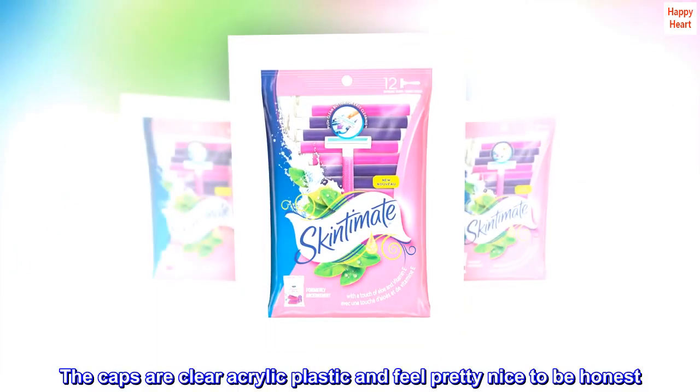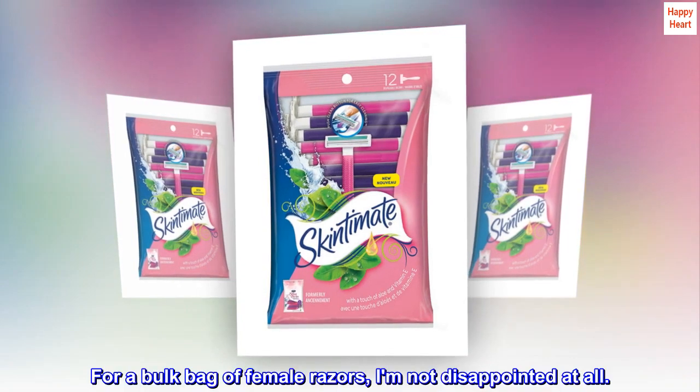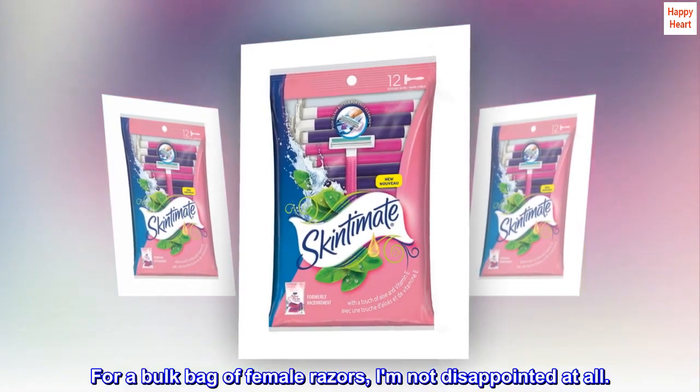The caps are clear acrylic plastic and feel pretty nice, to be honest. For a bulk bag of female razors, I am not disappointed at all.